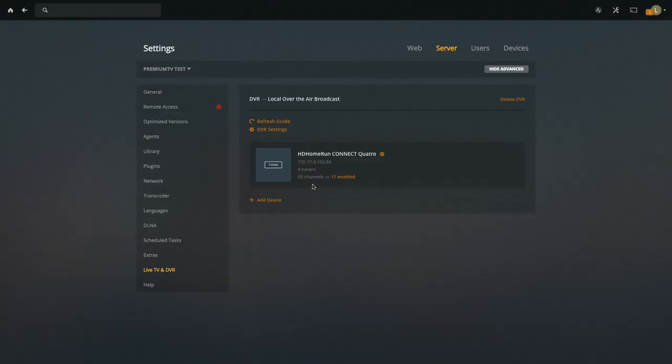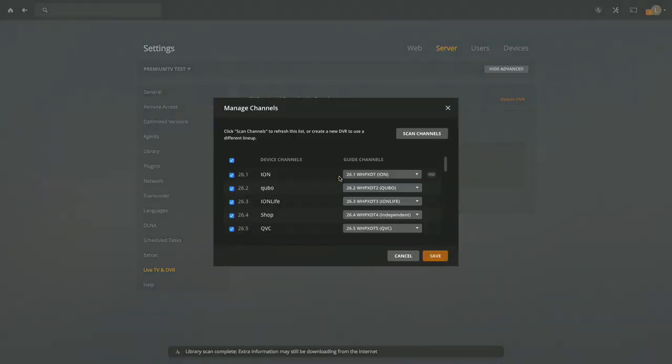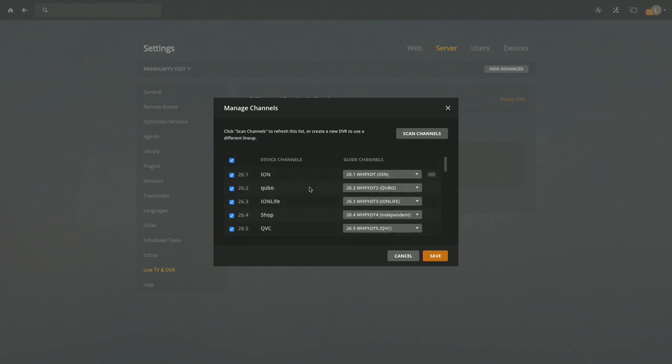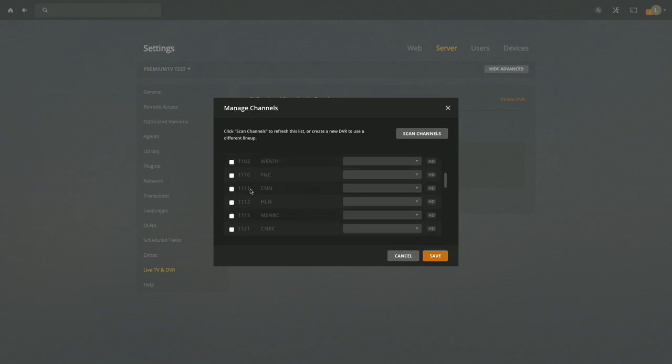Here we are in the Plex settings, over in the Live TV and DVR section. My HD HomeRun Quattro is detected on the network — it found 55 channels, but only 11 are enabled. Clicking into the options, it was able to match up a bunch of my local over-the-air broadcasts, but all the cable channels are dark.